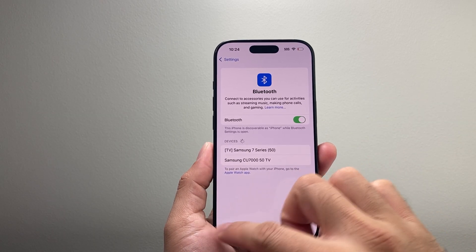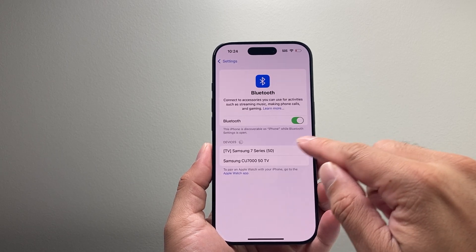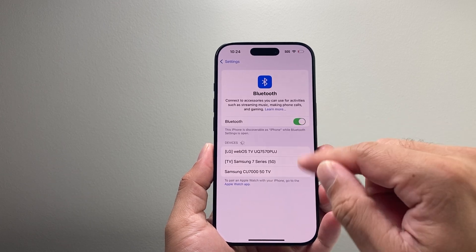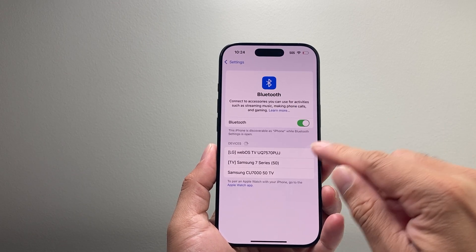Now if that didn't work, the next thing you want to do is find the device you're trying to connect to. There should be an eye icon — click on it, and you're going to click on 'Forget Device' after you get to that menu.